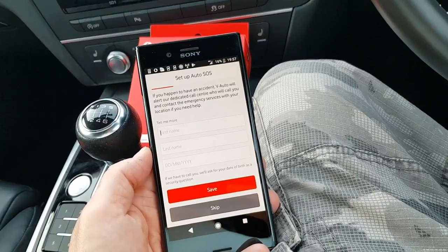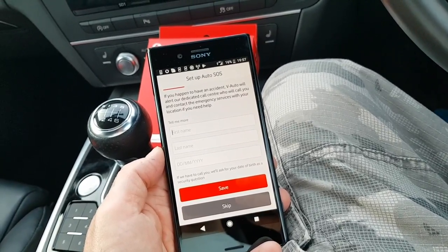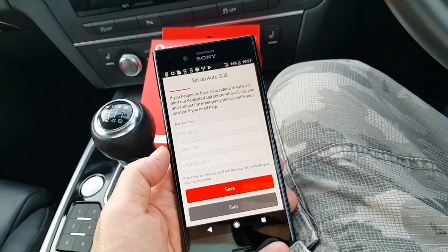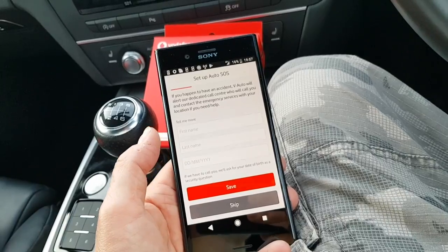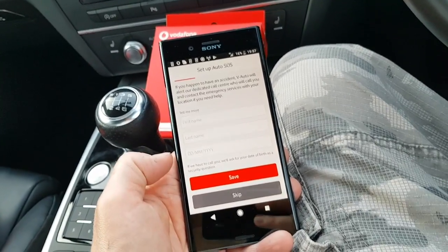So this is the Auto SOS. If you happen to have an accident, V-Auto will alert our dedicated call centre, who will call you and contact the emergency services with your location, which is good, because when you're in an accident, believe me, your head's not going to be with it. You're not going to be remembering where you are exactly, trying to find road signs or whatever. It's difficult. So this will do it all for you.